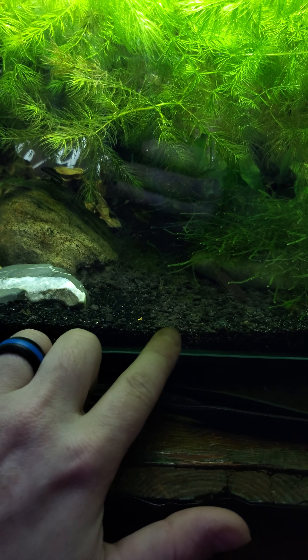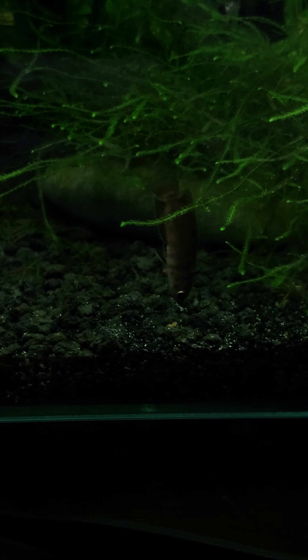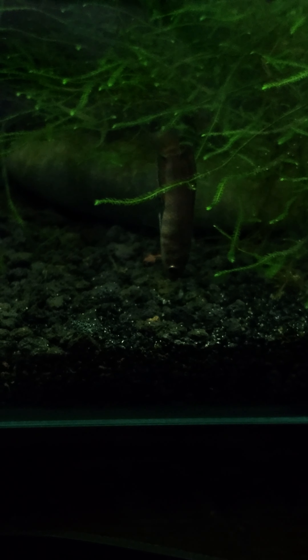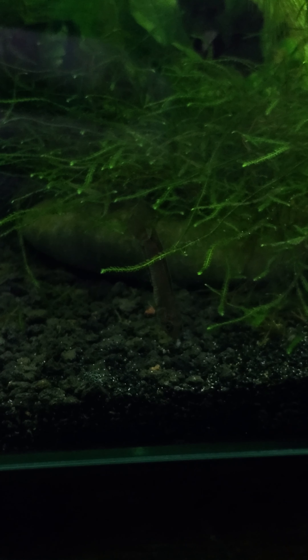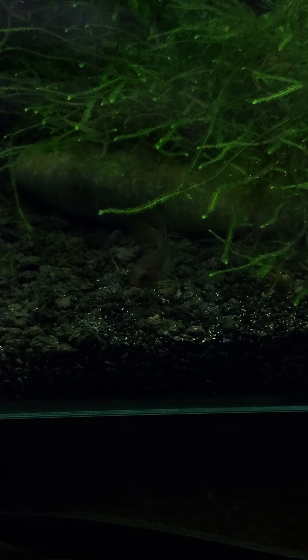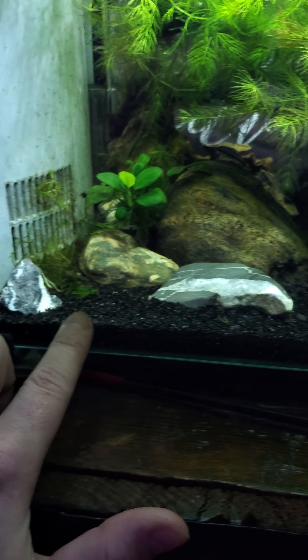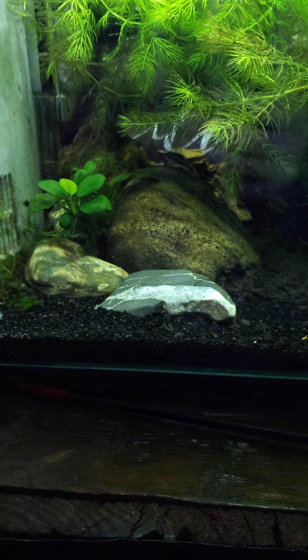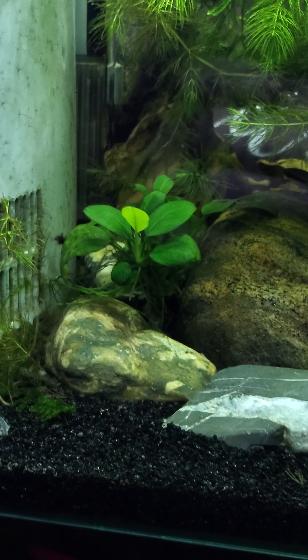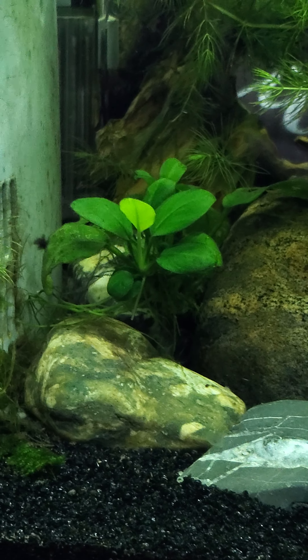I'm not too much of a fan of the CaribSea plant substrate. It is really jagged and can potentially hurt their mouths if they are picking at it, especially if it's a bottom feeder or something that sifts through the gravel. I wouldn't recommend the CaribSea plant substrate. Here soon I'm going to put a sand cap on this tank because my girlfriend might want to get some pygmy corys in here, and that will be much nicer for their mouths and barbels.